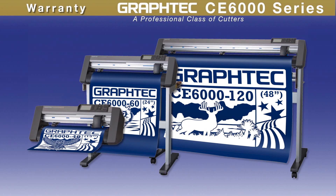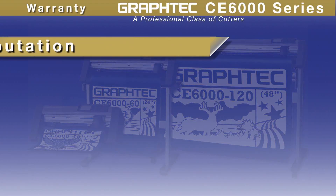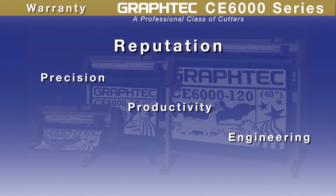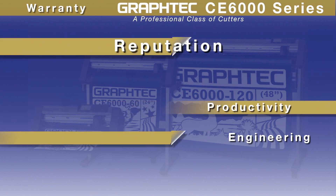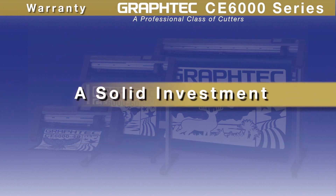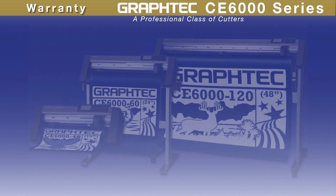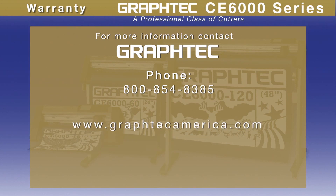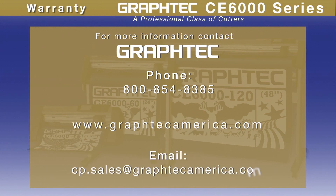GrafTech cutters repeatedly outshine the competition with their unbeatable reputation for precision, productivity, and engineering. The CE6000's engineering prowess embodies the very essence of consistency and reliability, making your investment a solid one. For more information, contact GrafTech by calling 800-854-8385, or visit www.graftechamerica.com, or email cp.sales@graftechamerica.com.